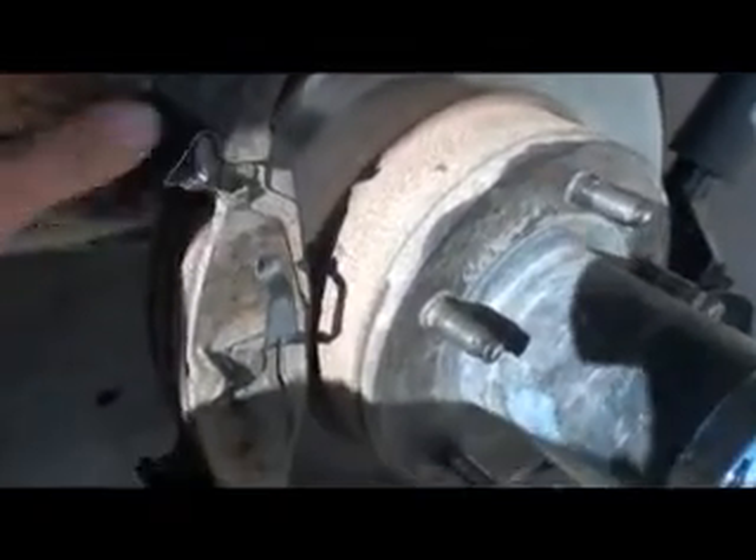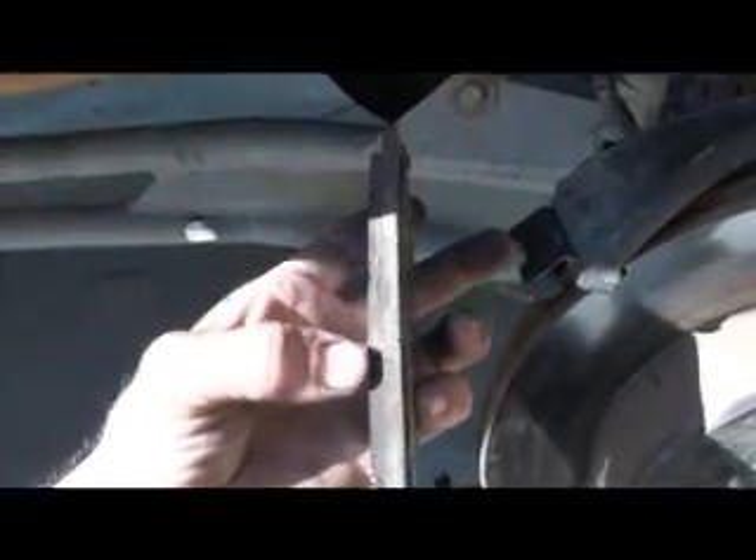First thing I'm going to do is take the old bolts out. I only got them in hand tight right now — they aren't going to tighten up anyway. I already loosened up the caliper so it should go right out. The brake pads are held in by these little clips. If you look at the brake pads, they're not wearing even. There's some thinner on the bottom where my thumb is and the area up top. I imagine that's from the bolt being gone.